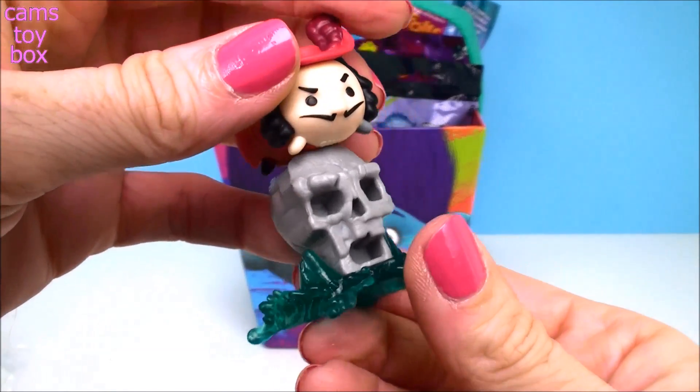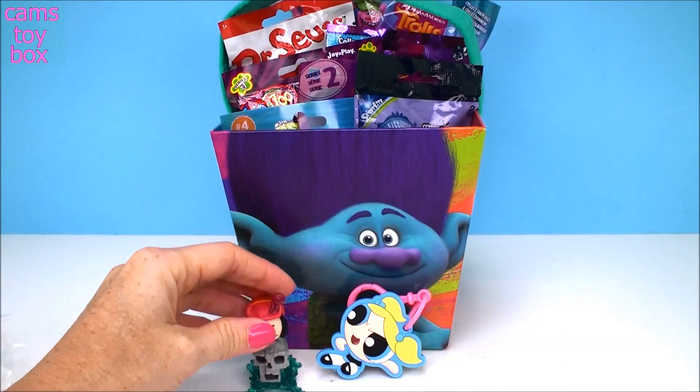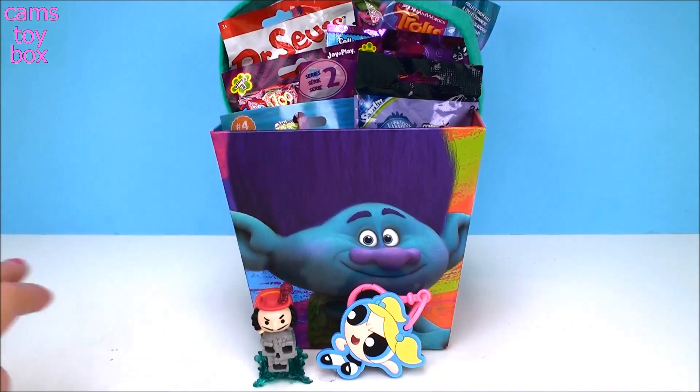That is so cool. I love Zoom Zooms. I like that skull — it's spooky but it's really cool.